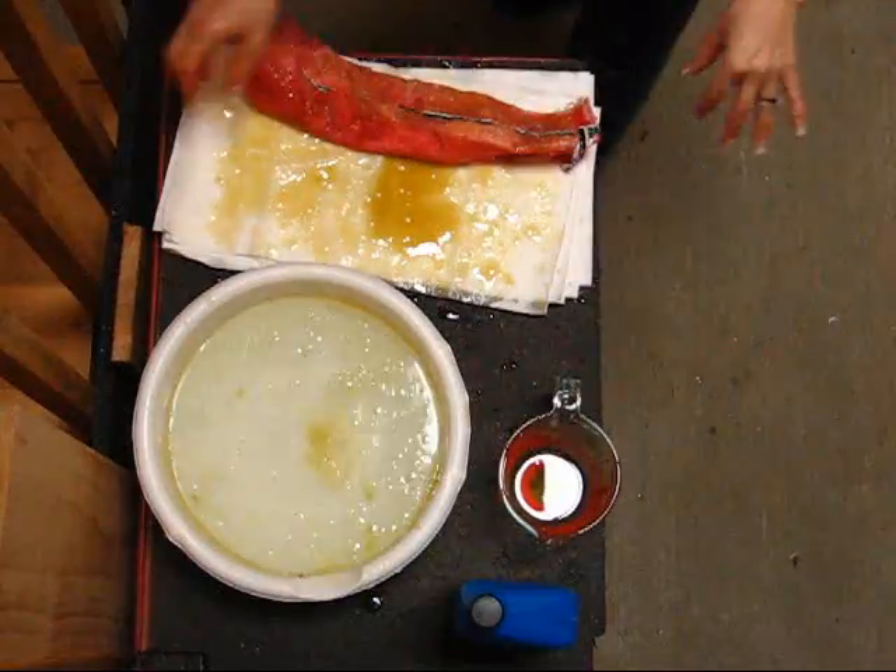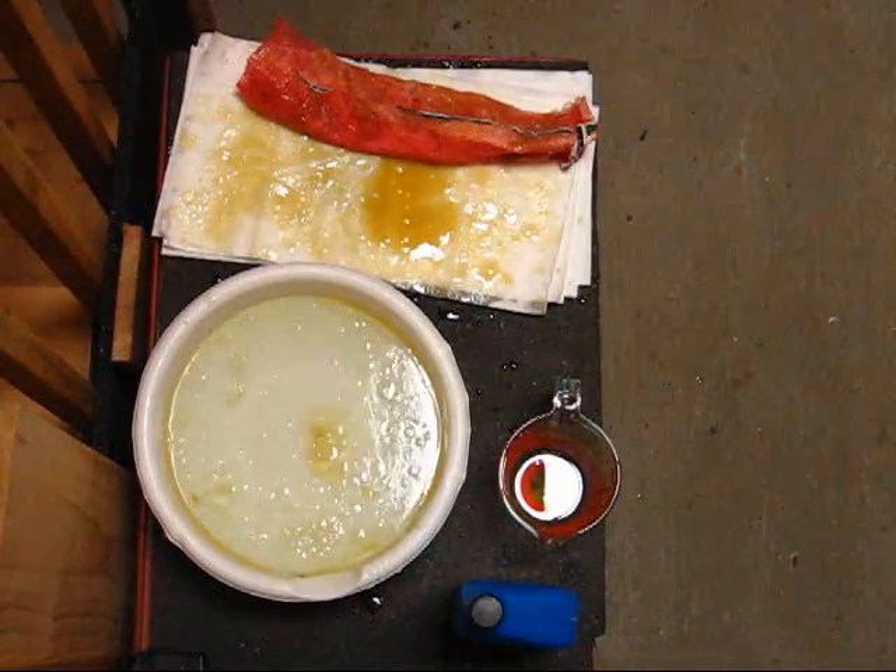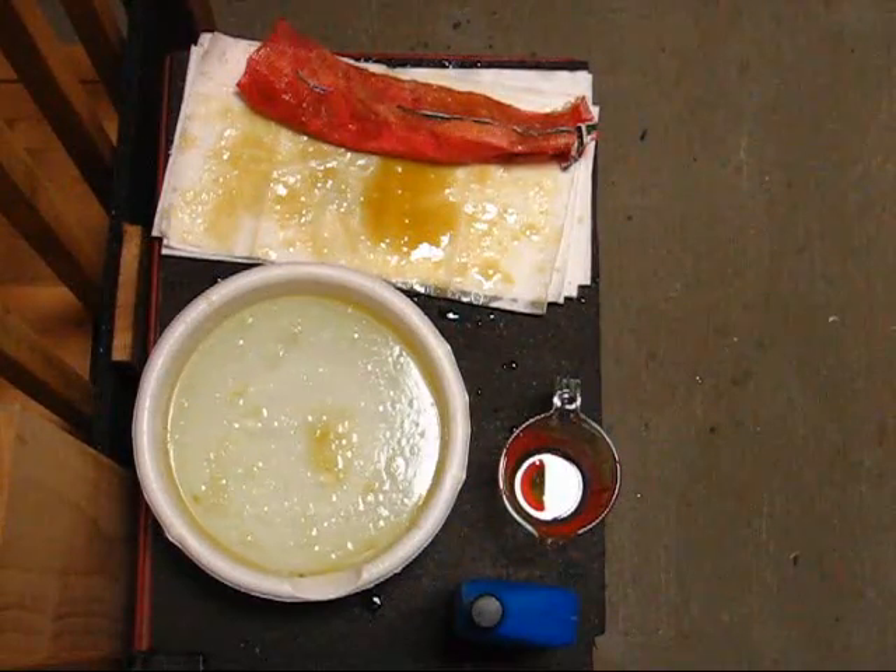All right, folks, there you have it. I've got to get a paper towel. All right, from the chickens.